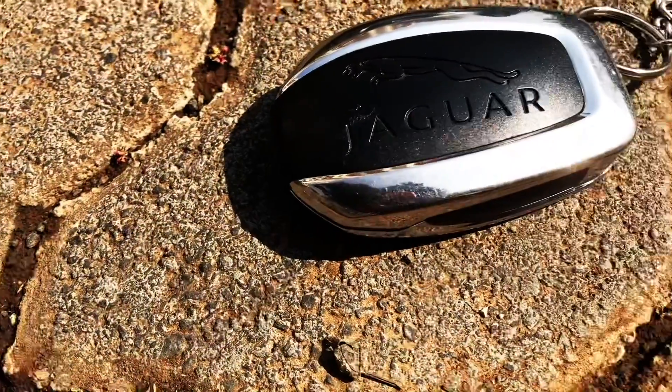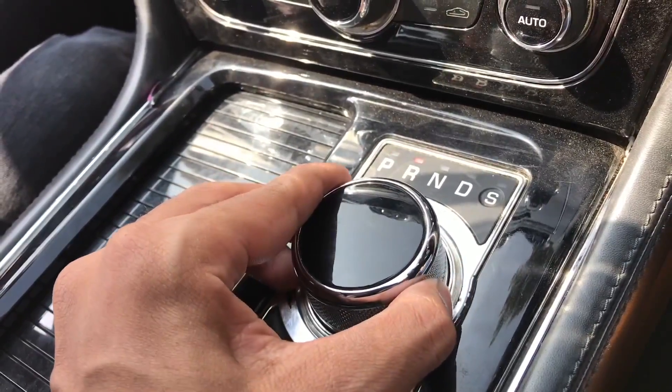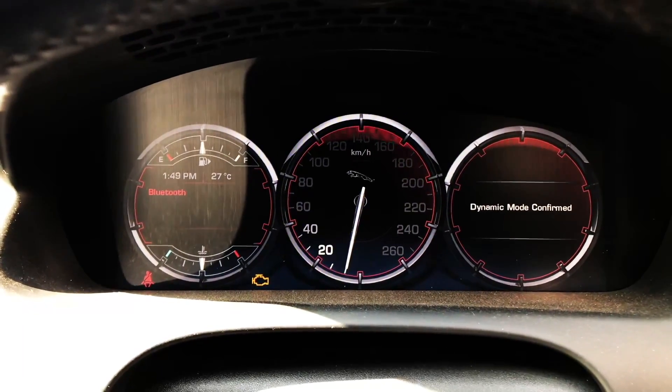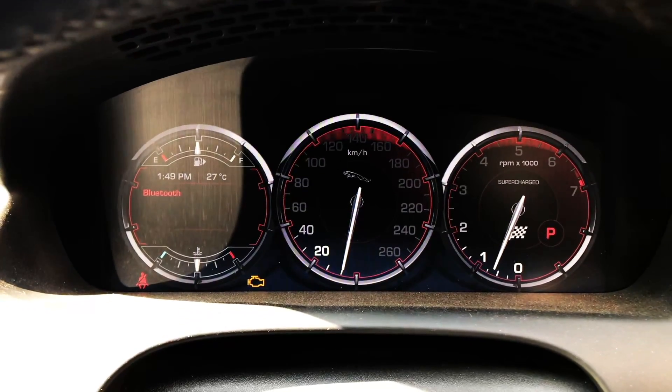To drive this beast, it's very simple. Get this to the drive mode, accelerate, and there you go. For sports mode, switch to sport, which turns the display into a red sporty look. And get ready to witness the 510 horsepower.